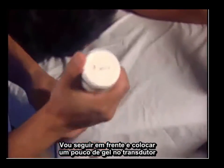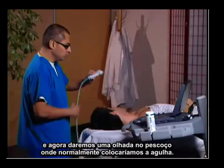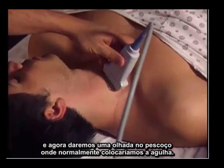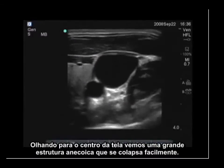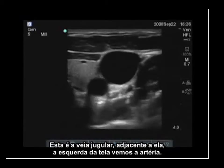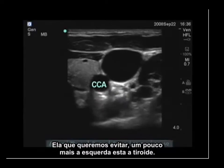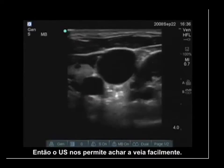I'm going to put a little bit of gel on this transducer. Now let's take a look at his neck in the normal place that we would normally put our needle. Looking at the screen, in the center is a very large anechoic structure and you can see that it easily collapses — this is the jugular vein. Just adjacent to this, to the left of the screen and below the vein, is the artery. That is what we want to avoid. And just a little bit more to the left of that is the thyroid. The ultrasound allows us to easily find the vein.